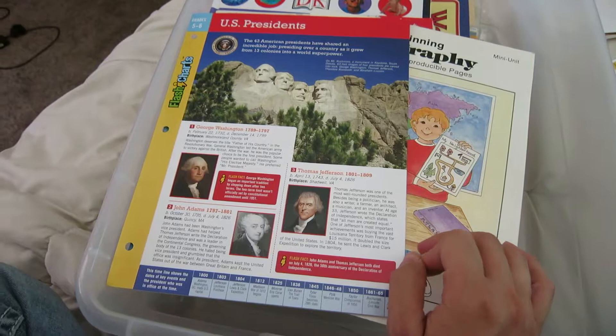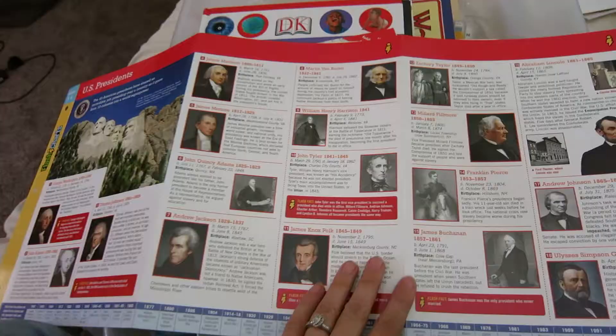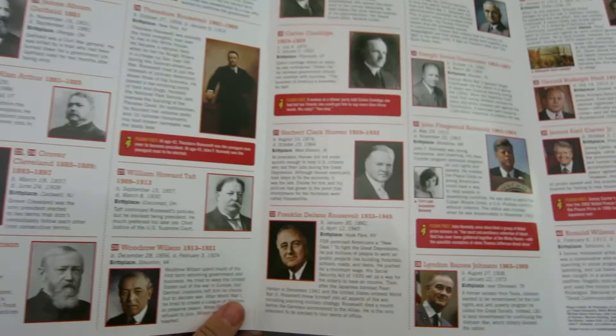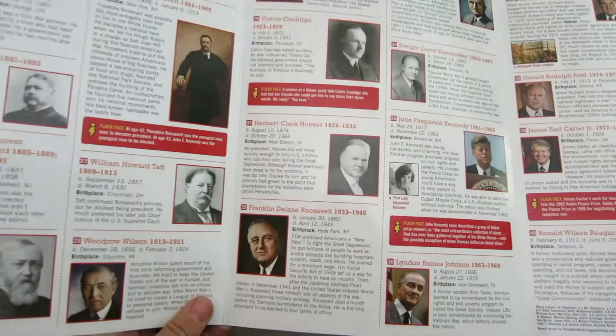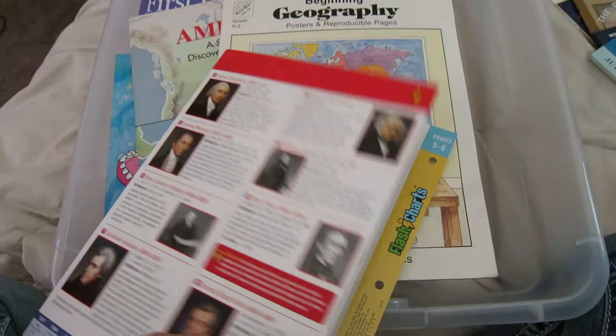This right here — my husband and I were on a date at Barnes and Noble this summer — it's a chart of all the presidents going in order. It just gives a little blurb about each one. It was on clearance because it ended at President Obama and didn't have the newest president in there, so I got it for like a dollar. I was so excited.